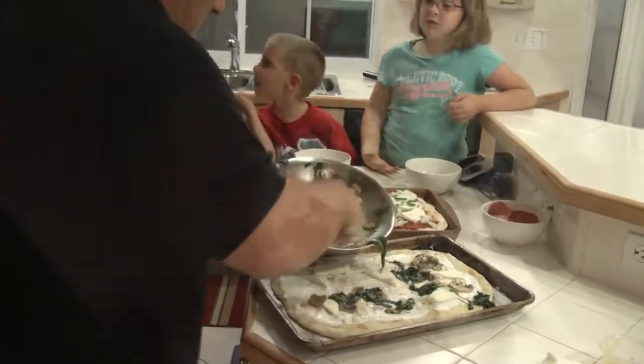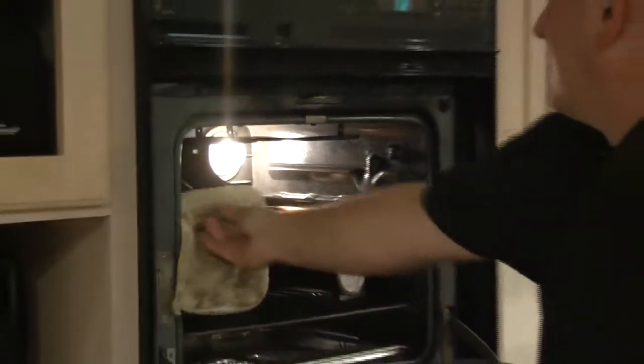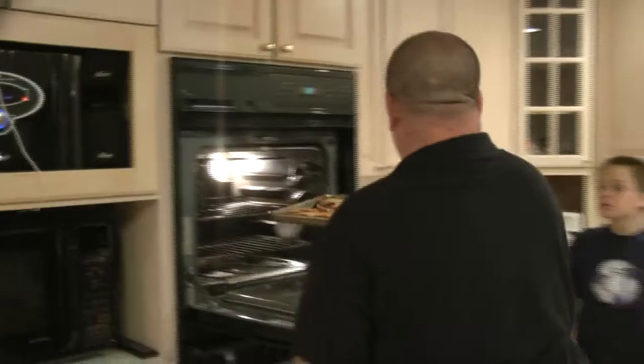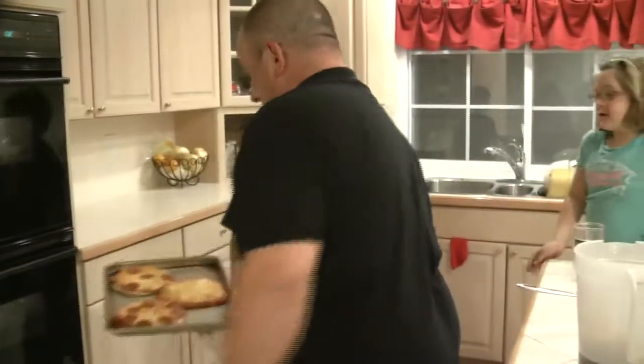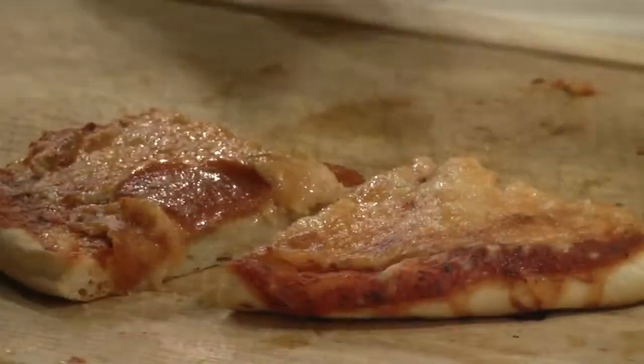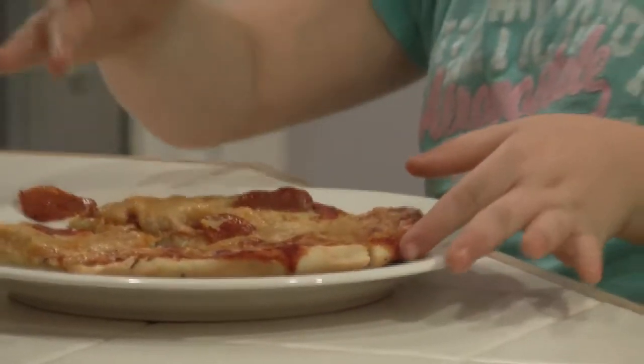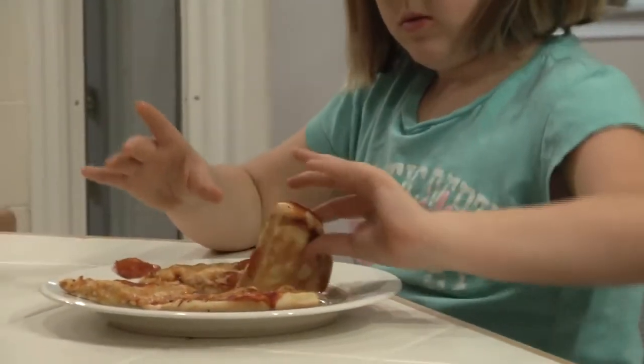Mama, I want to make it. It looks good. I really want to try one, I want to get one. Homemade pizza — what do you guys think? Awesome! Is it good? Awesome!